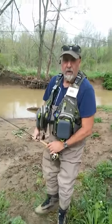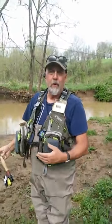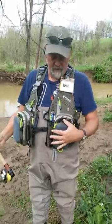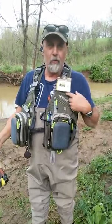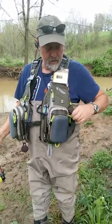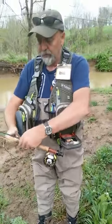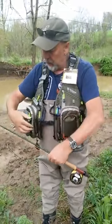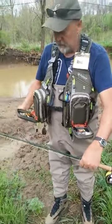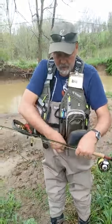Hi guys, my name is Mike. We're in southwestern Pennsylvania fly fishing stream. What I wanted to talk to you today about is a review of this fly fishing vest. It's from Elton Outdoors — a really nice vest. They claim it's a lightweight fishing vest, but as you can see it's very much geared towards the fly fisherman, with a lot of pockets. I separate my flies for different things in each side — a lot of compartments.